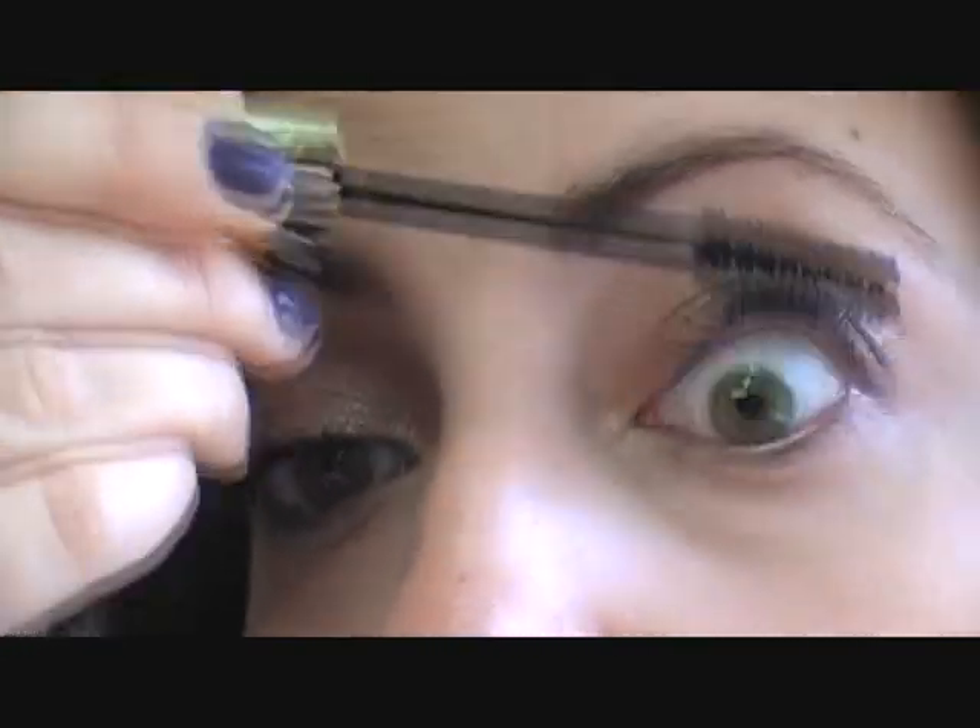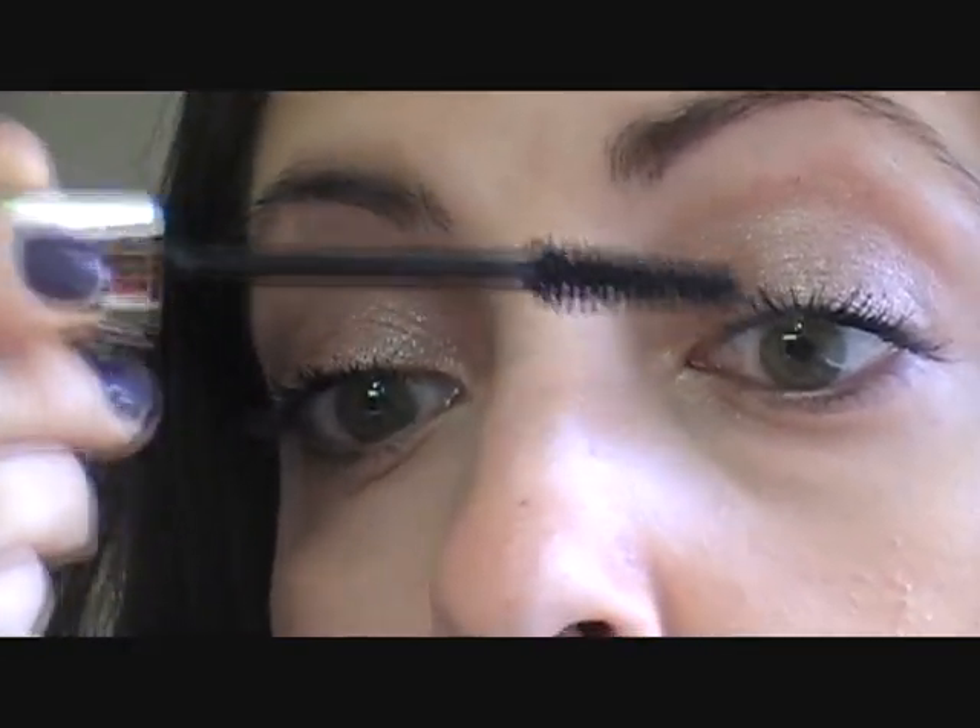I really don't. I like to be able to build and build to get the lashes that I'm looking for, because with just one coat of this, that's not what I want my lashes to look like.